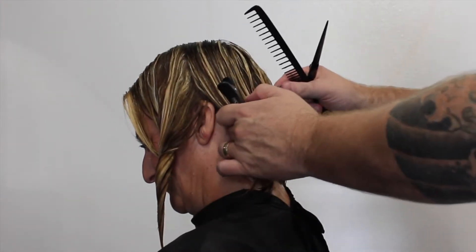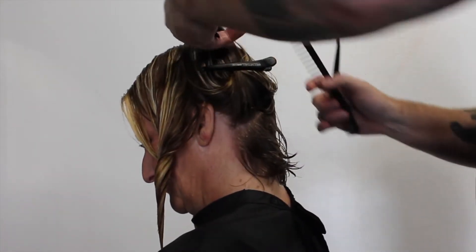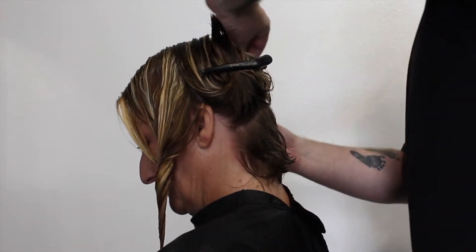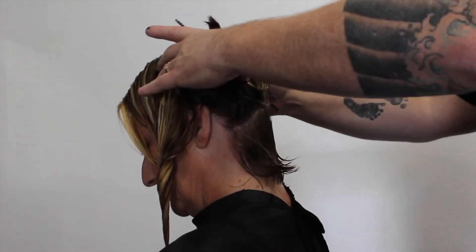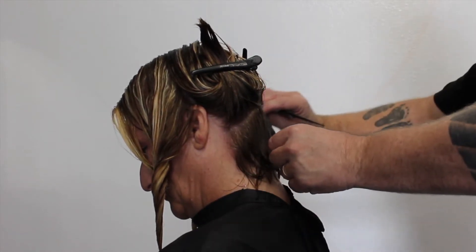I'm going to take my first section just under the occipital bone, which you can see right here. I get my client to slightly tilt her head forward and I'm going to pull this section out at a 45-degree angle. This is going to be my guideline basically for the whole haircut. I just want her head slightly forward even though I'm pulling it out at a 45-degree angle.